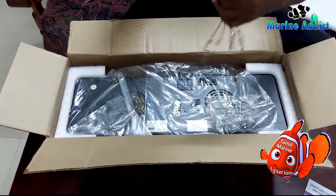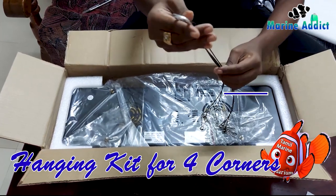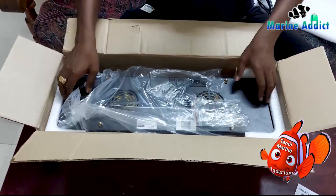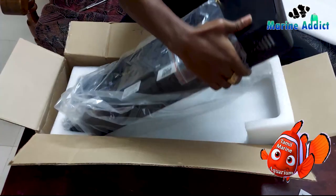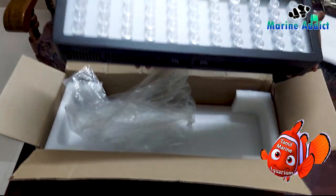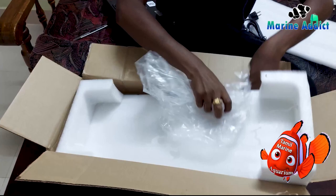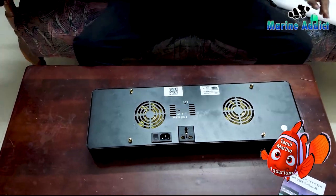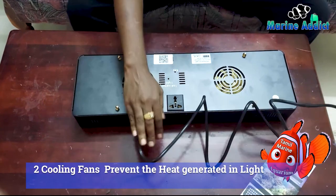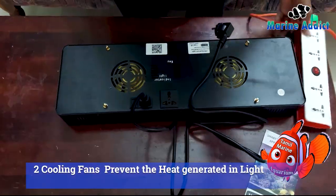It comes with a power cord and a hanging kit. The hanging kit is really tough and can be used to mount the light. For 2 years I had a DIY light which was around 120 watts, but I always wanted a branded one. Other brands like Maxpect were very costly, so in budget-wise the Black Box is the only LED that comes at around 165 watts with mobile control for both Android and iOS.